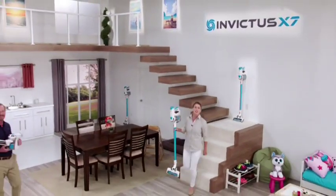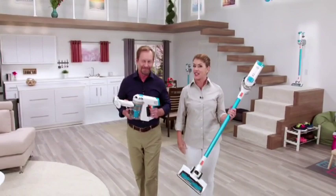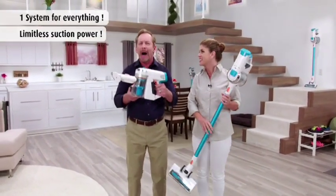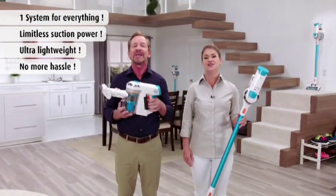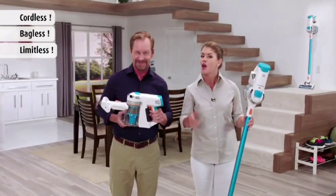We live in a wireless world — so why keep using that old vacuum with outdated technology? Cut the cord and get your very own Invictus. Invictus is one compact machine that's extremely powerful, ultralight, and can make your life easier today.